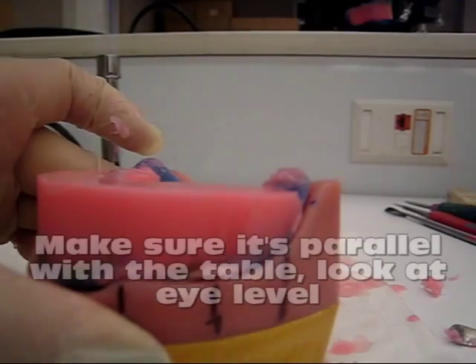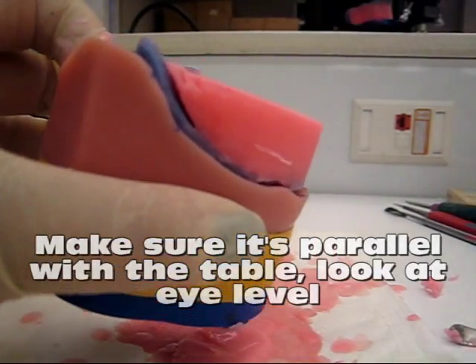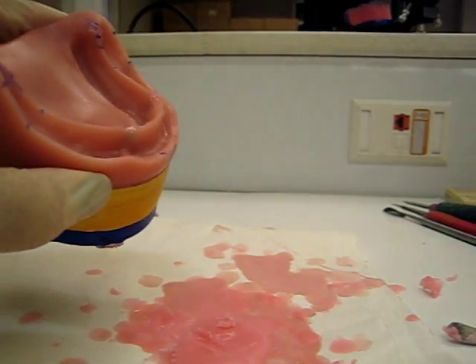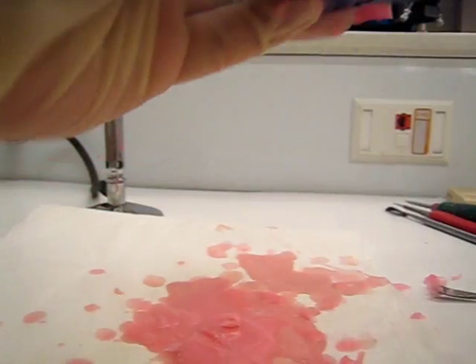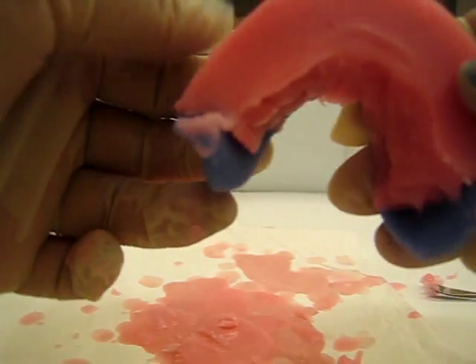Now that we've got the height, do you see the marking? We've got the height. This wax is really hot, so let's dip it back into our bowl of water and let it cool down. Take it out and dry it with a paper towel, and now you have something that's hard and ready for you to start doing more work on.